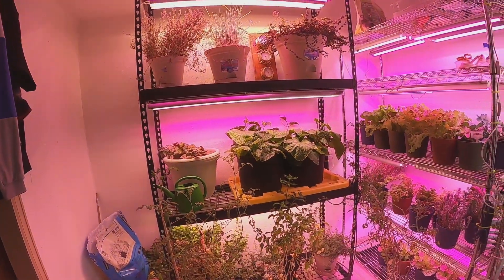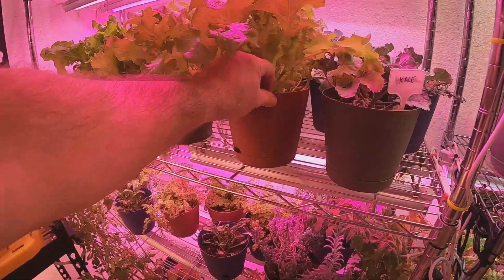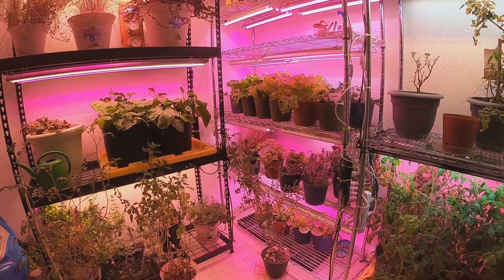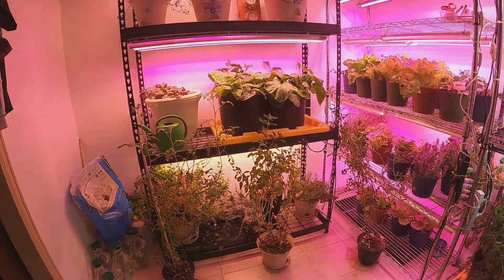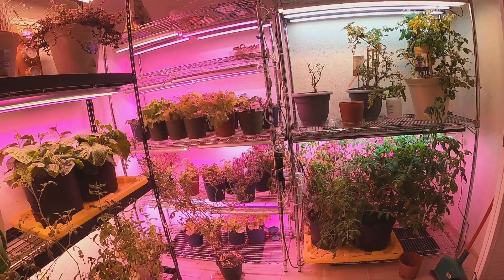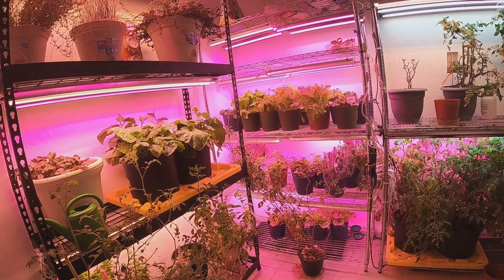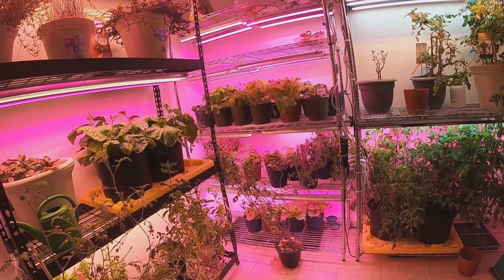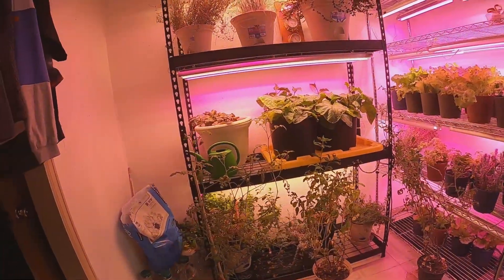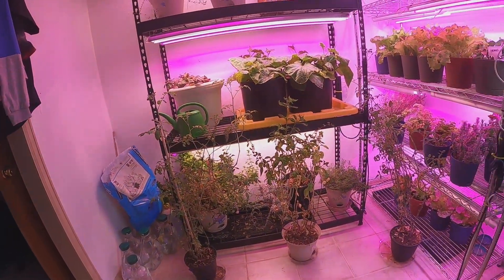These ones I got from a dollar store have a small reservoir on the bottom but it's kind of a pain because it's so small. For lettuce I typically just water from the top anyway. The mosquito bits pretty much got rid of all the gnats — there are still a few floating around. Every month or so I mix up a batch of water with mosquito bits and some neem oil and put them in the pots, and that takes care of them. If you don't take good care of the soil and watch the gnats, you're going to have bad issues in your house.